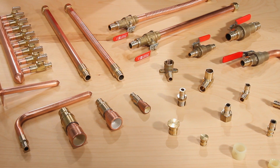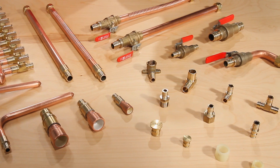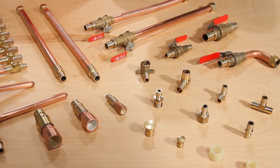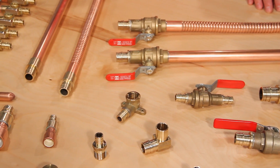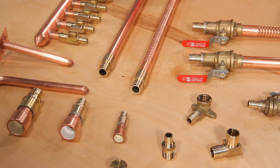Sioux Chief offers a complete line of ASTM F1960 fittings in sizes of half inch to two inch, with materials in no lead and standard brass. In addition to the common sizes, fittings and materials, we stand apart with our preformed copper fittings.